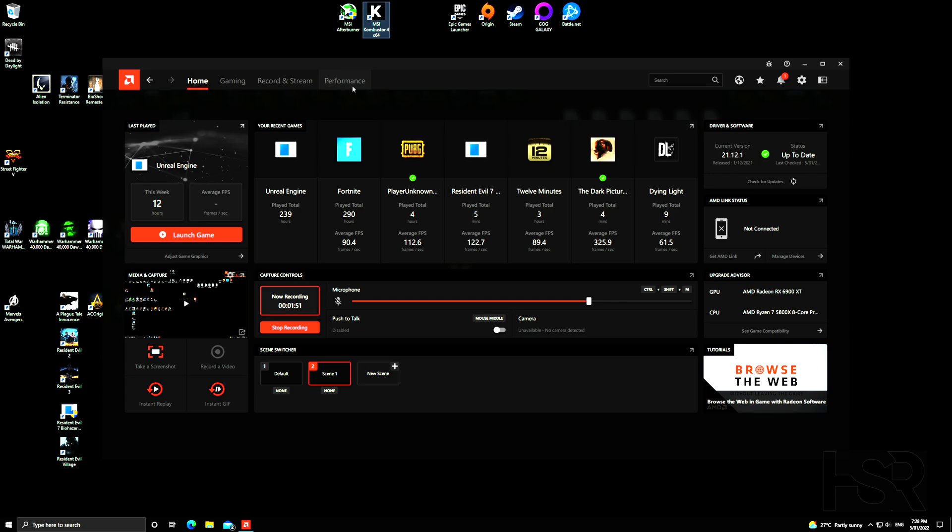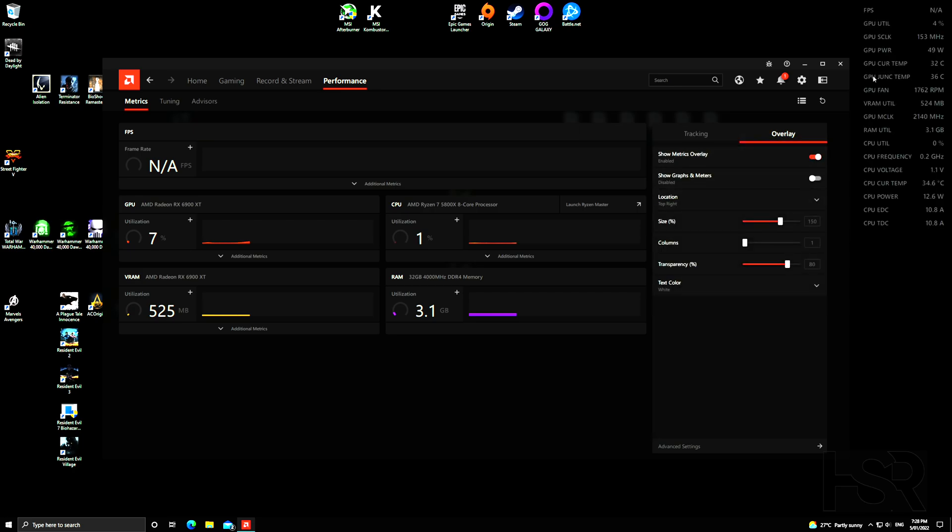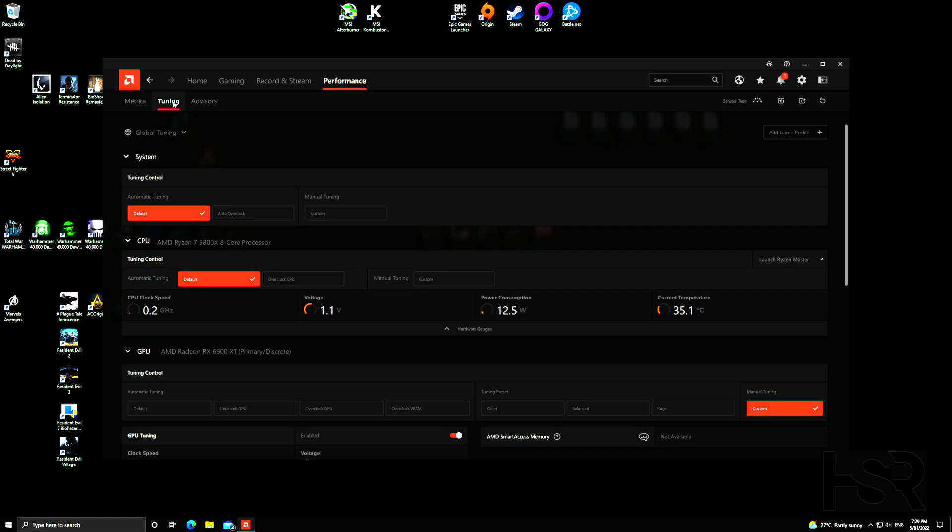As you open the AMD software, you'll see Home, Gaming, Recording, and so on. Go into Performance. Before anything, I want you to note the Metrics section — go into Metrics, go into Overlay, and turn it on. It'll show you what your GPU is doing: utilization, FPS, fan speed, junction temperature (the important one), current temperature, power, CPU, RAM, and more. That's a comprehensive way of knowing what's happening. For now, I'll turn it off and let's go into Tuning.